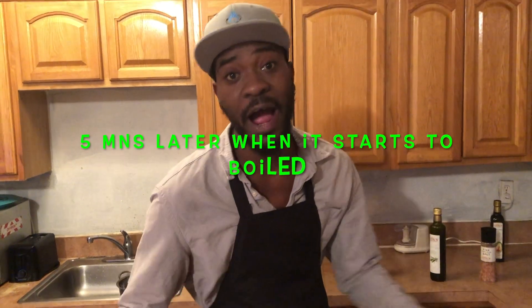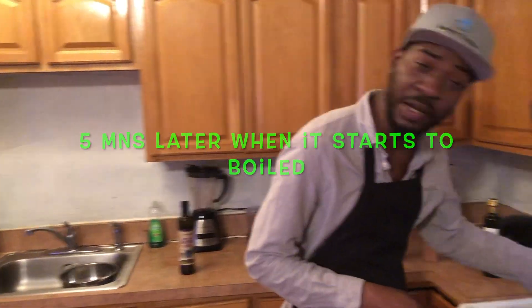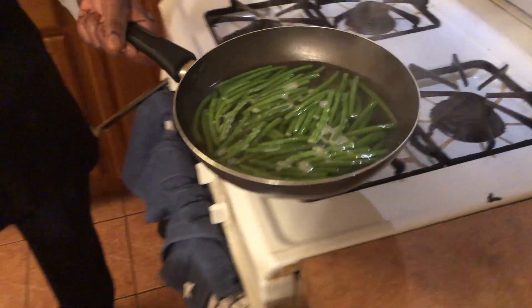Our time has arrived — our string beans are boiling, that means they are ready. We don't want to overcook them, we want that nice crunch. Let's go ahead and drain our string beans.